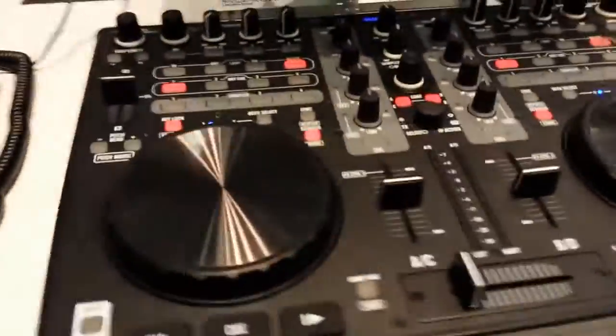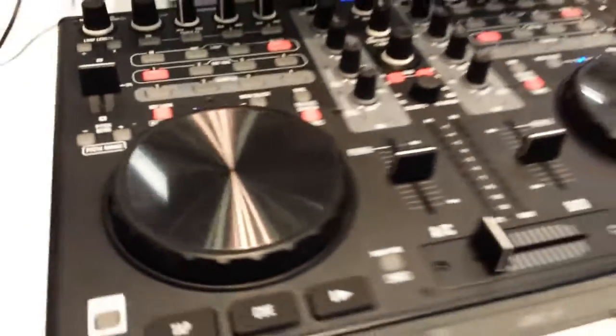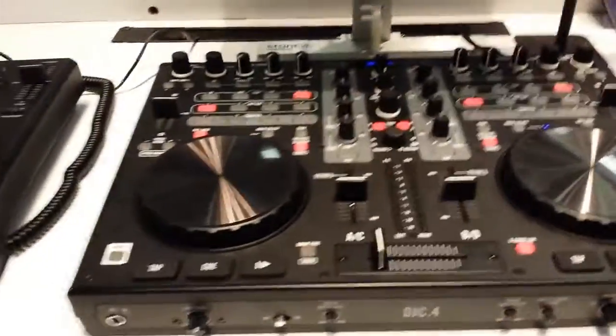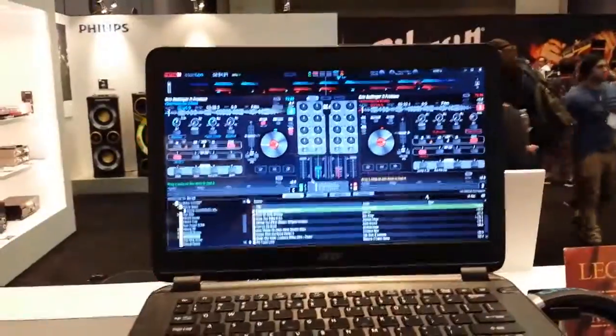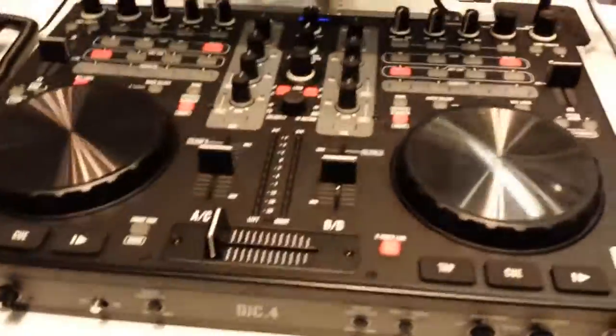We're looking at the DJC4 controller right here. It's a DJC4 controller. What I really like about it, you've got a lot of functionality built in, which you can take advantage of with the Virtual DJ skin right there — the Stanton Virtual DJ skin. But it's got a great feel.